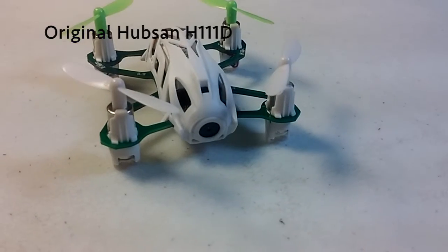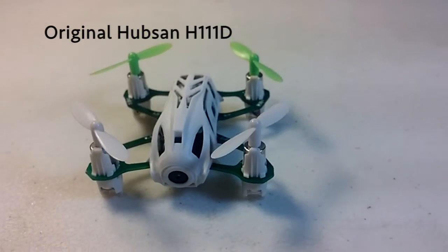Here's the original lens, the original camera. It doesn't even stick out of the case. It's basically a pinhole.